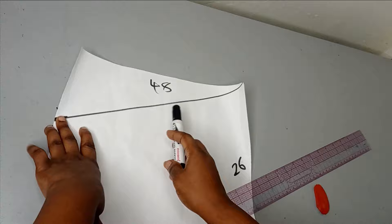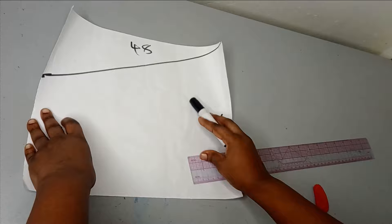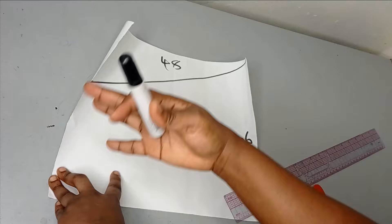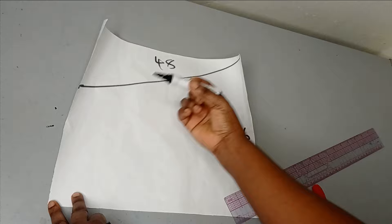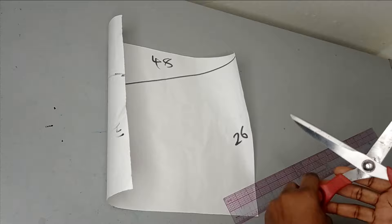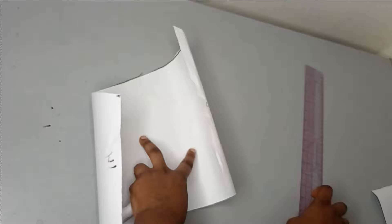The 48 inches came from measuring the m-line width of 24 inches and multiplying by two. If you want more fullness, multiply by two and a half or three. For the length, the longest part was 13 inches multiplied by two to give 26 inches. Since the design is slanted, the shortest part was seven inches multiplied by two giving 14 inches. I slanted from 26 inches down to 14 inches and then chopped off the excess so we can draw out our pattern.